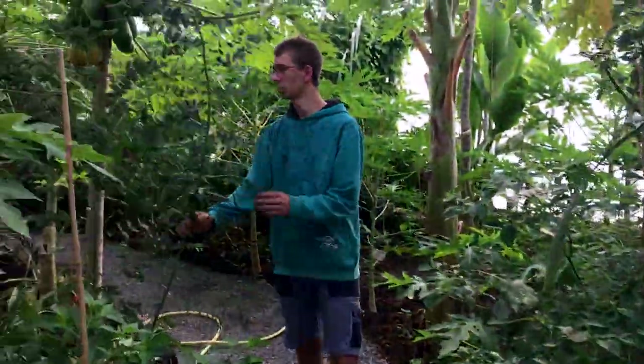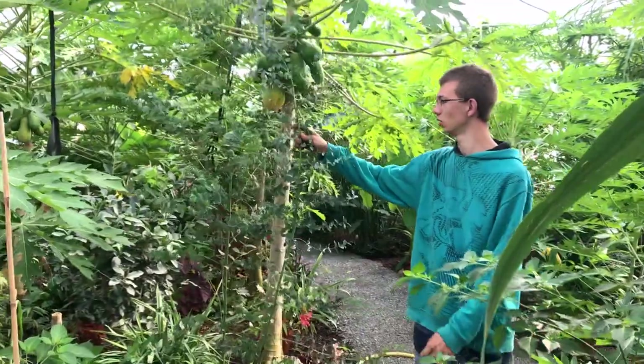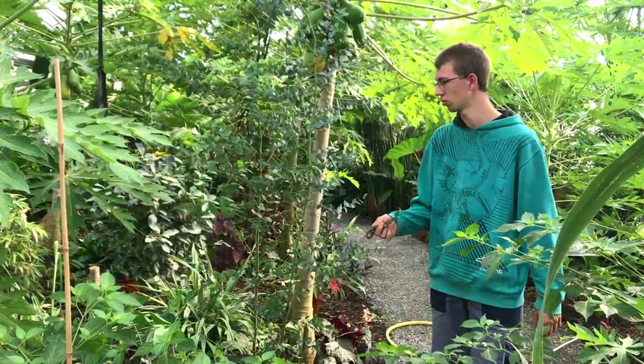Then we have eucalyptus trees. This is the winter hardy Eucalyptus gummii. But we also have tropical eucalyptus trees, like the rainbow eucalyptus trees.